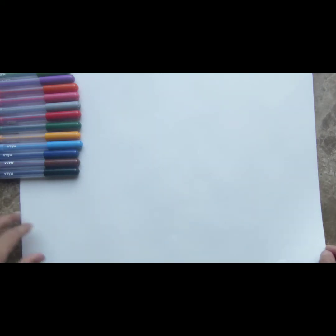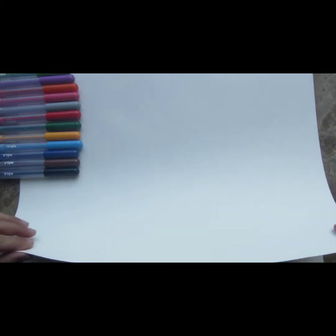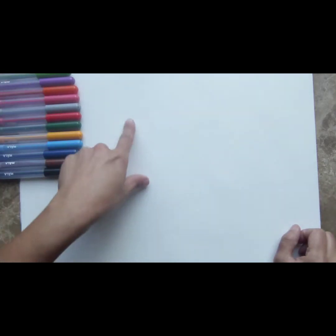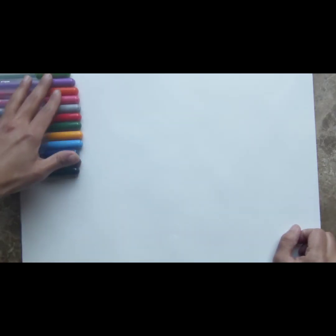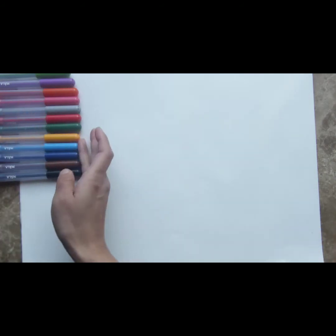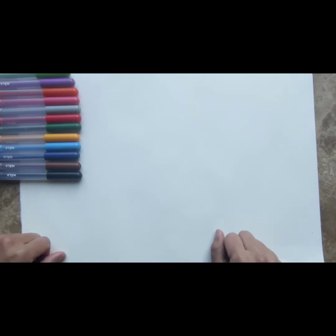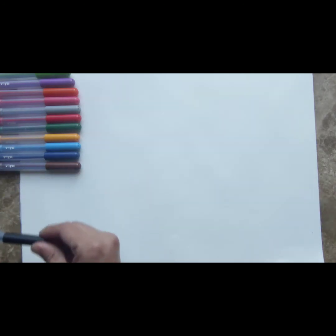What do we need? We need a sheet of paper to draw a burger on. We're going to draw it on a sheet of paper. And what we need with this are some colors. We are going to be using colored sketch pens today. You can use any colors you like. And let's begin.